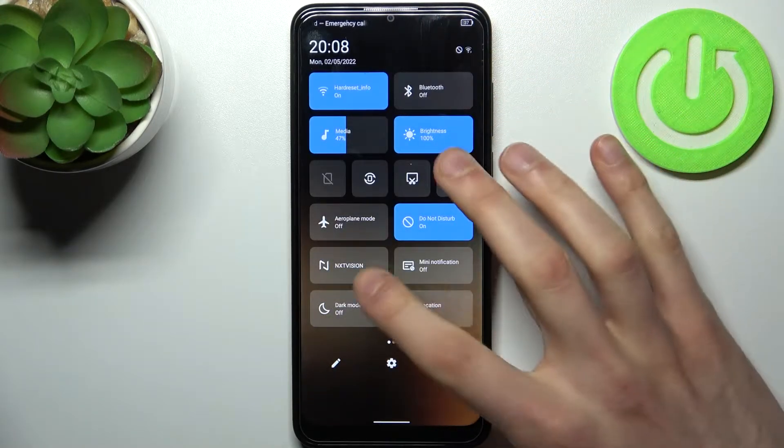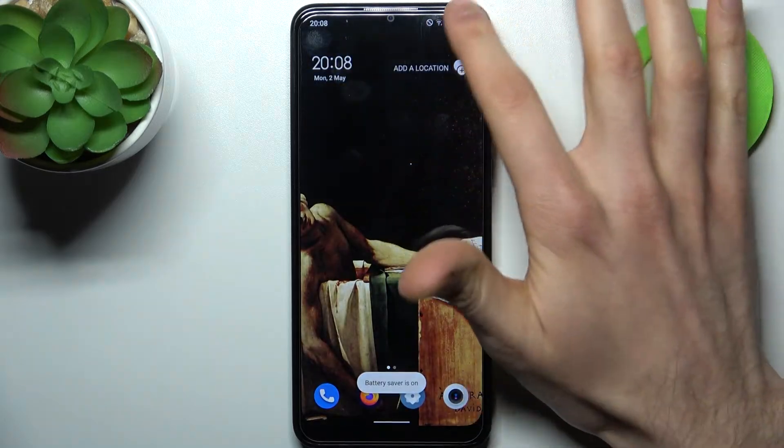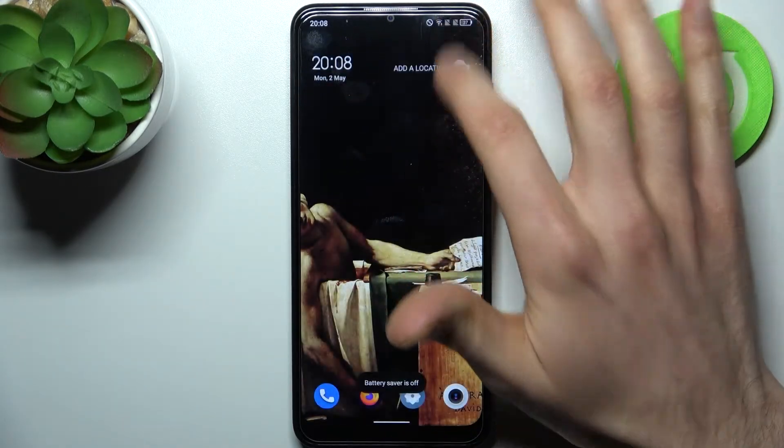Firstly, go to the upper bar and here you can find the button battery saver. By tapping it once you can switch this mode, and by holding your finger on it you can access some of its settings.